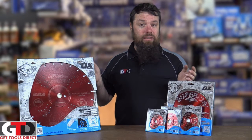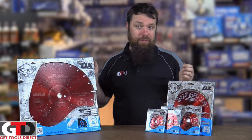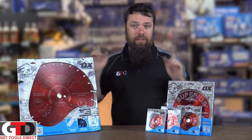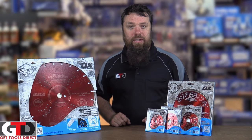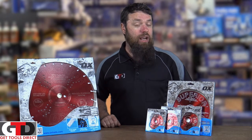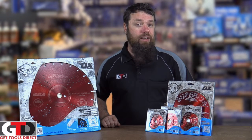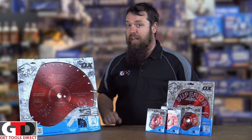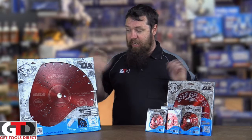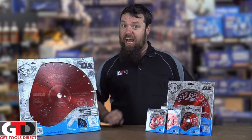So if you want a kick-ass diamond blade that's going to cut pretty much anything — probably including mum's cake — check out the Ox Superior blade on gettoolsdirect.com.au. And as per usual, feel free to like, share, or comment on this or any of the videos you see. Also check out any of our new videos on gtdtv.com. Check out the Ox Superior blade and get cutting!